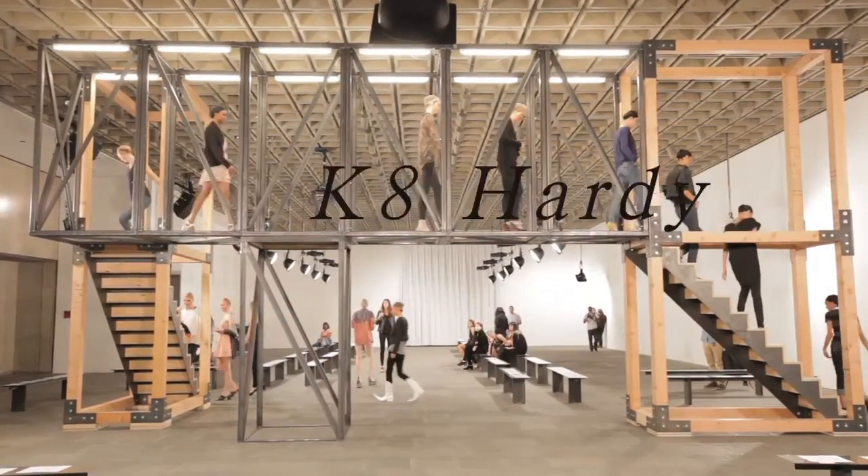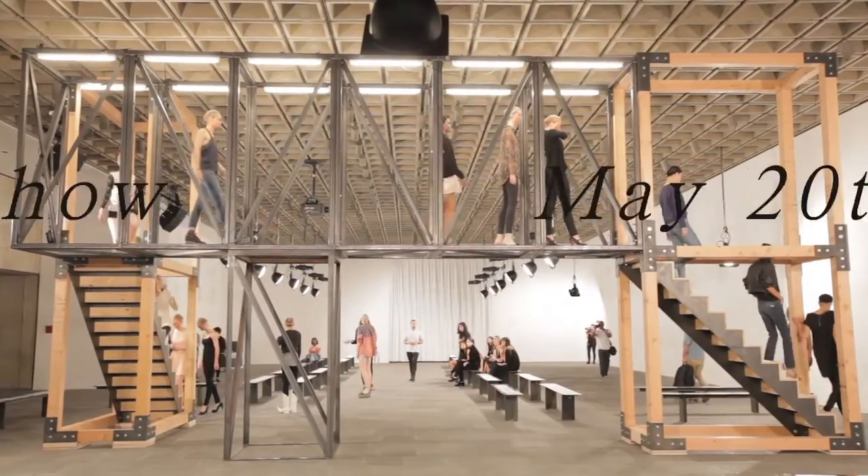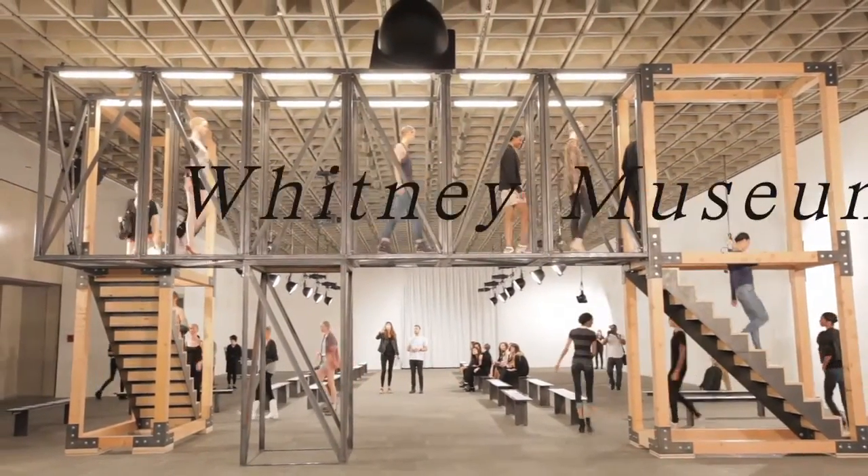Oh my god! I'm going to take a look at them. Should I do this? I'm doing it right now. Yeah, look at those six-seeds.